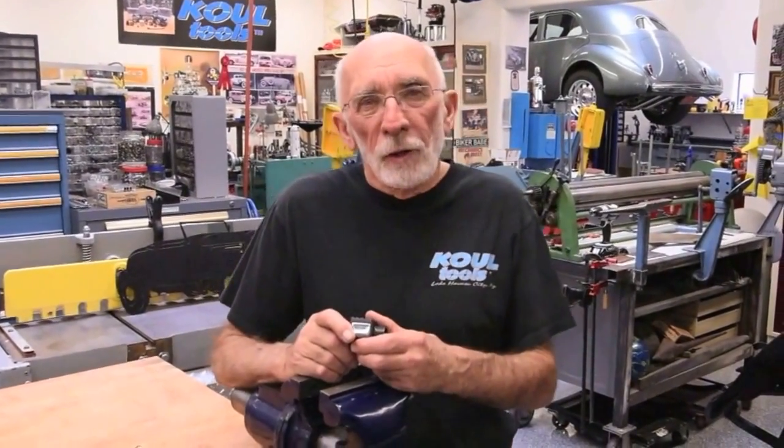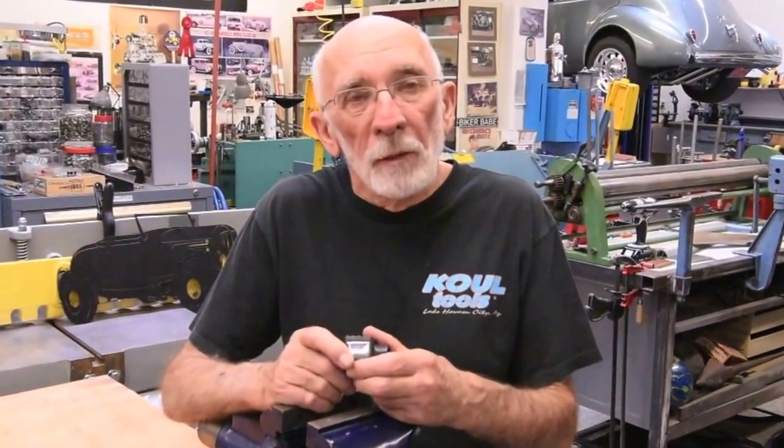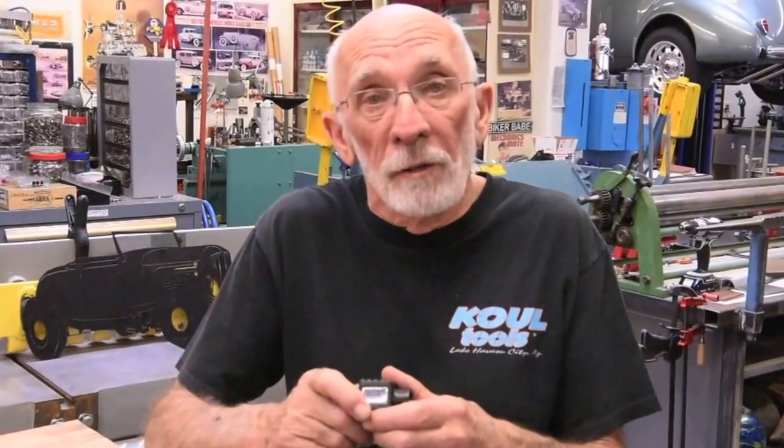Hi, my name is Dick Racic and I invented the cool tool. At the recent PRI and SEMA shows, we had some customers come up and complain a little bit about how hard it is to push that hose all the way to the threads of the nut. I've come up with a solution — come on along and check this out.